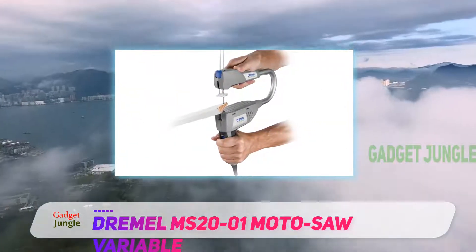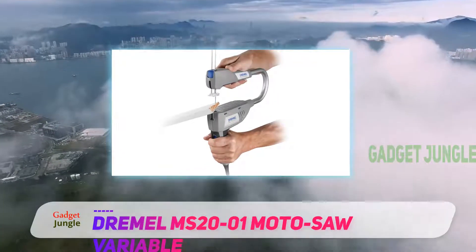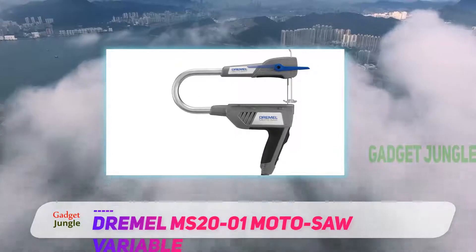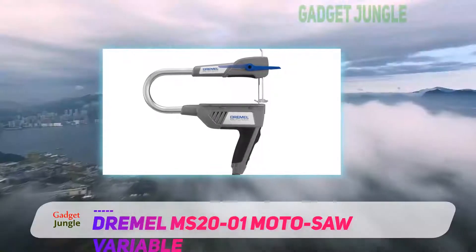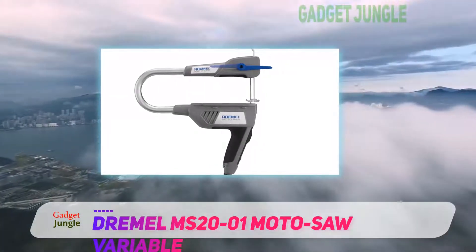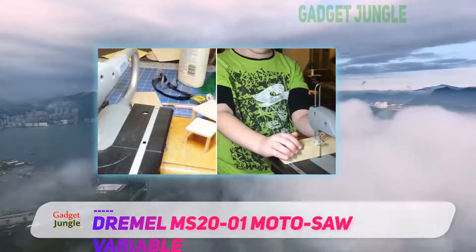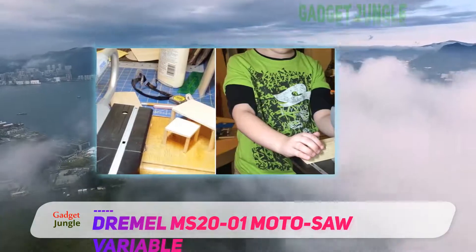It has variable speed settings that let you easily control the saw's cutting motion, and it offers surprisingly quiet operation, which many people appreciate when using it for home crafts. The Dremel Moto Saw only uses pinned blades, which are easier and quicker to change than pinless blades.